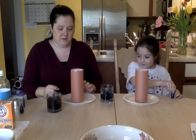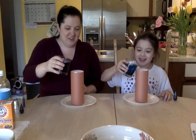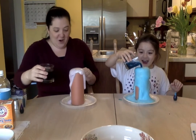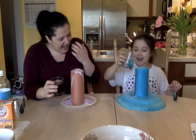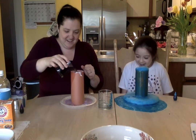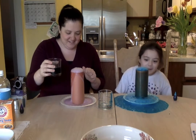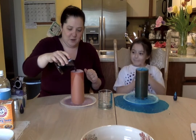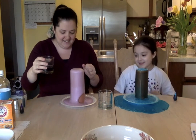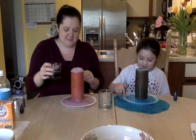Very cool! Now once we pour the vinegar with the baking soda it should bubble up — let's see what happens. Ready? One, two, three. Oh my goodness! Olivia poured all her vinegar on. That is pretty cool. So you could do that, or be a little more cautious — it's up to you.